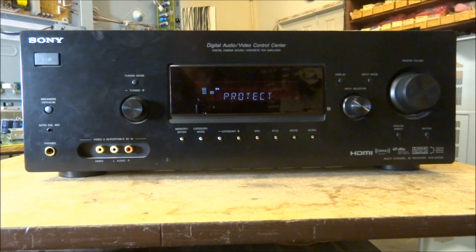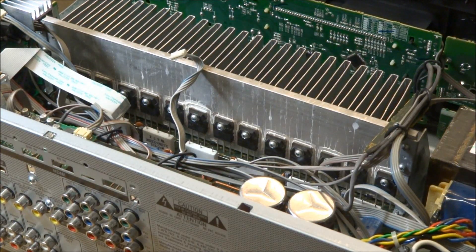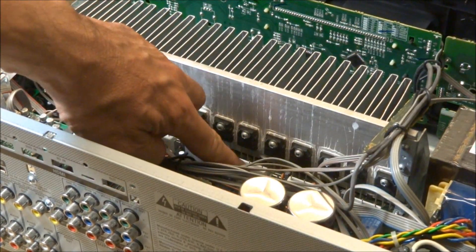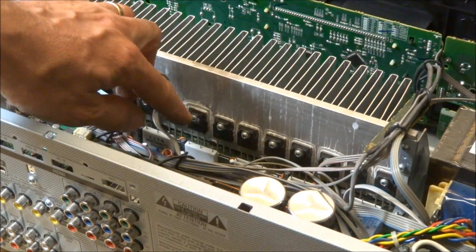The older Dolby Digital — the first ones — there was quite a bit going on in there, you could have some digital problems, which I have had. If you've seen my video on the Onkyo and the Denon. But let's talk about where to start on this one. One of the first things we can start with is taking a look at the voltages on these emitter resistors.